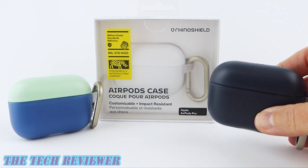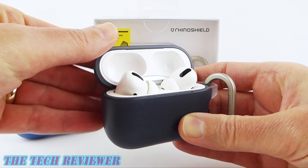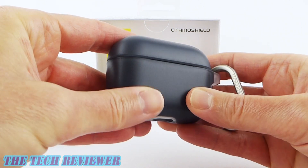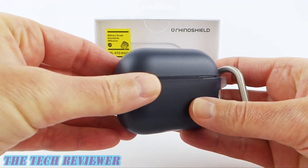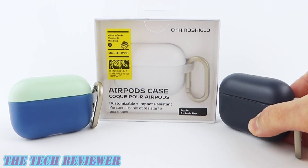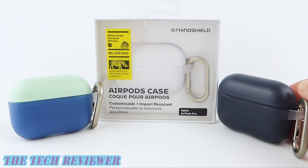Being a RhinoShield product, these are going to offer you military standard drop protection. Very nicely made — you've got a hard exterior that is very scratch resistant and a slightly softer interior. These cases also have mix and match colors available, and there are some other customization options available as well, so you can definitely make this case your own. Lots to love here, let's take a closer look.